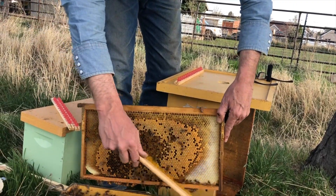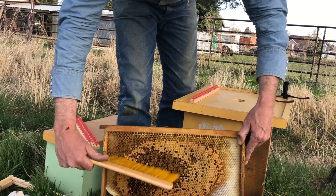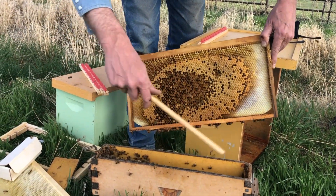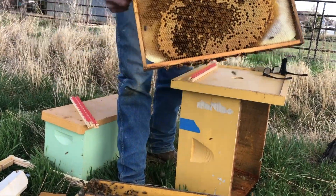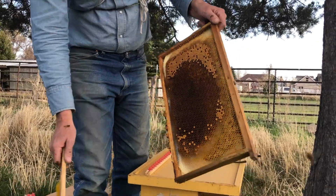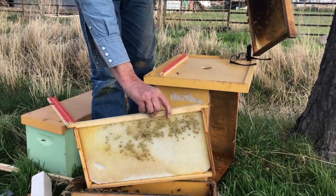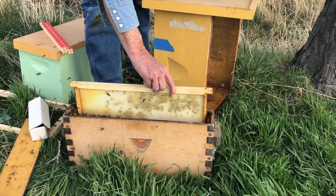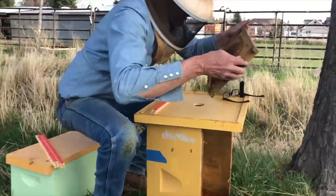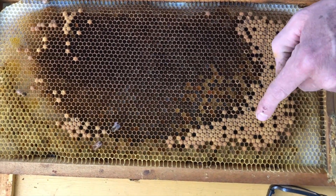We have about 15 cell cups on each cell bar, so we're going to have a total of about 45 when we're done. I'll put this other frame in there so those bees will have something to crawl on until I can return the other frame. This is capped-over brood — you can see some of the bees on there are just emerging.